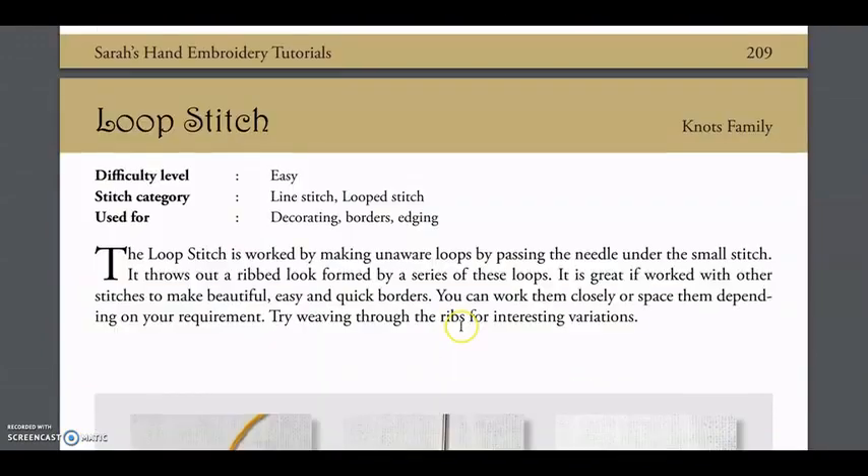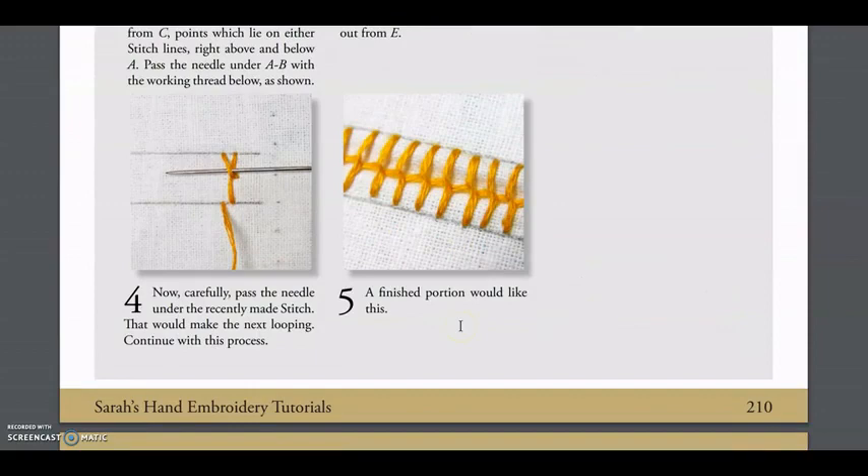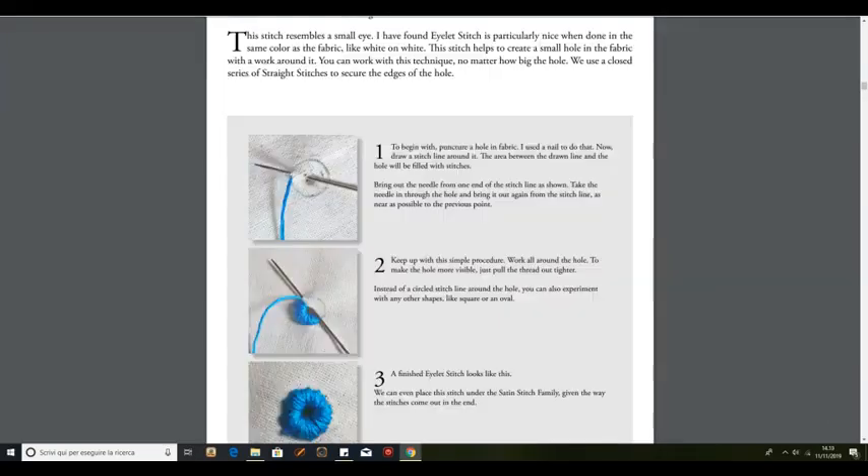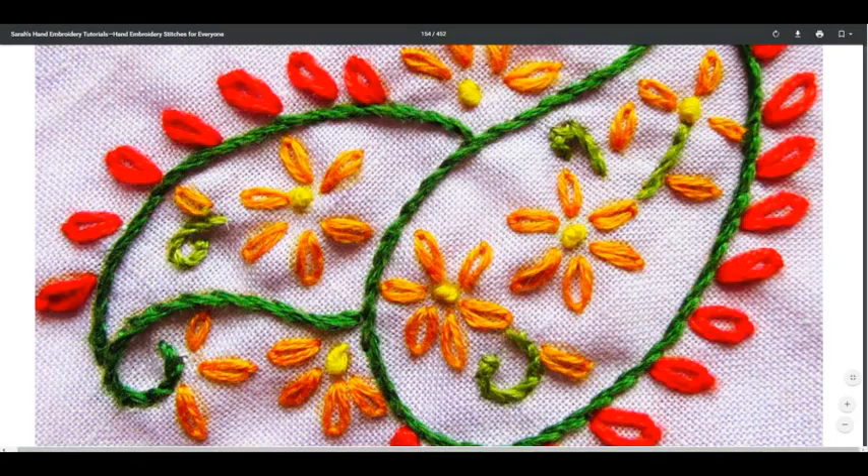And this is exactly what I'm going to do, because for my needle painting work I only use the long-short stitch and I really wanted to expand my knowledge on different types of stitches. So that's it for today — I hope you enjoyed this small review and see you next time.